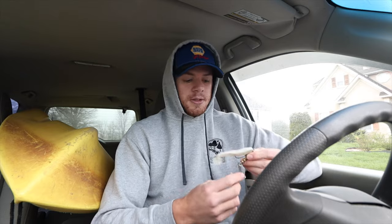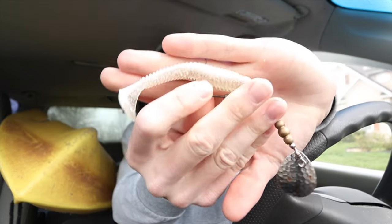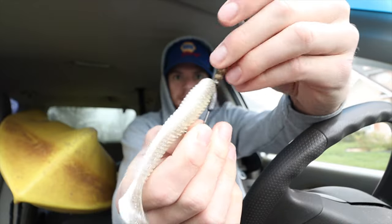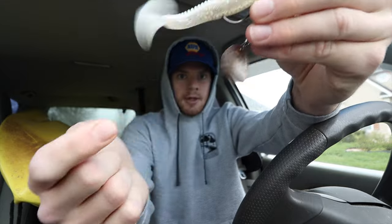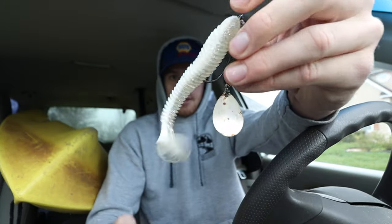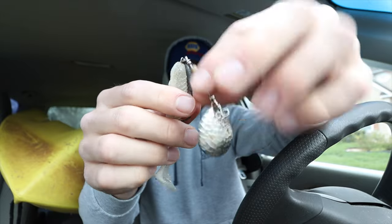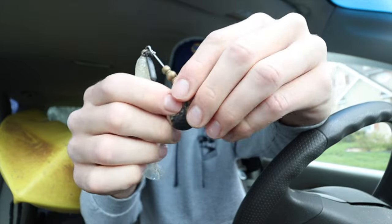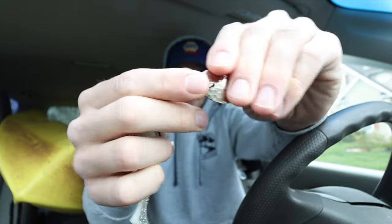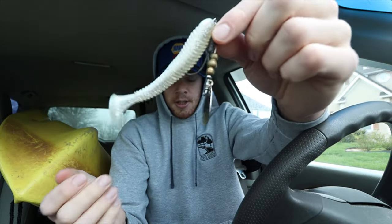The next subsurface bait we're going to talk about is an inline spinner. This one happens to be from Addiction Baits — they make lures designed specifically for snakehead. This one has a four inch paddle tail on there. I love white; it's a great color for swim baits. And this just twirls in the water, gives off a ton of thump and shine because it's a Colorado blade right there — gives off way more thump. This just drives them crazy, especially in the fall in my experience.